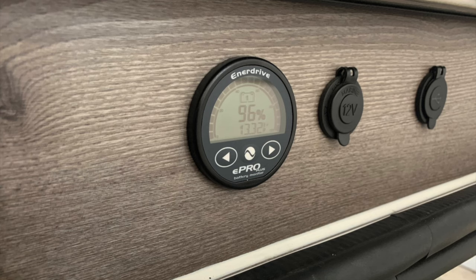When you get the Enerdrive upgraded system, it comes with a smart ePro meter. This is handy because it'll tell you how many amps you're drawing or what's coming in, how many volts you've got, and what percentage you've got left. So you can monitor your power really well and know exactly what's going on.